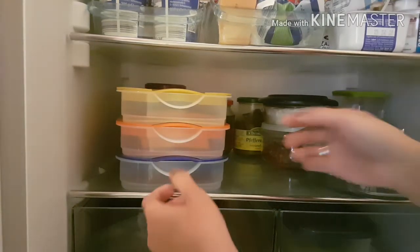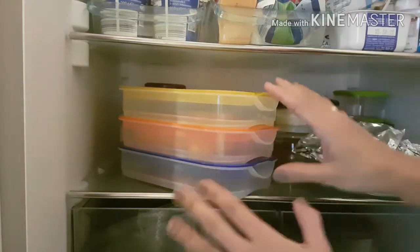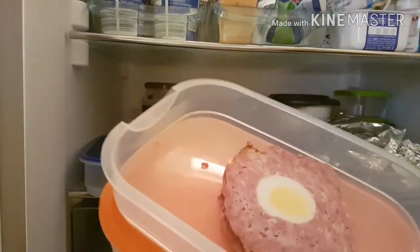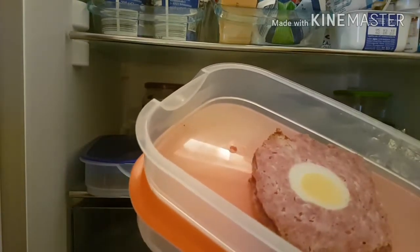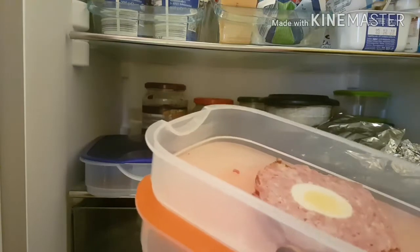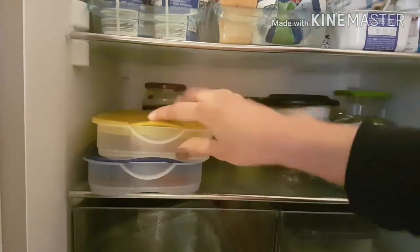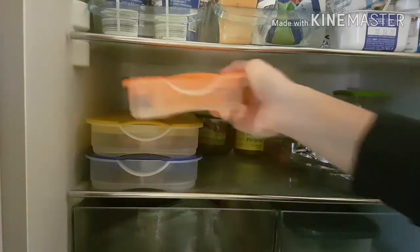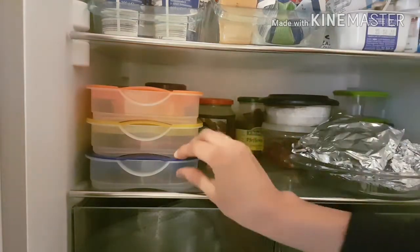Now guys, let's look at this section. When packages are already open, I transfer the contents into a container like this, so it stays fresh. This is all for our bread spreads. This is smoked ham — it's like that — and this one is like that with egg, they call it here 'Hackbraten mit Ei', but I don't know how to call it in other languages. And this one is cheese.